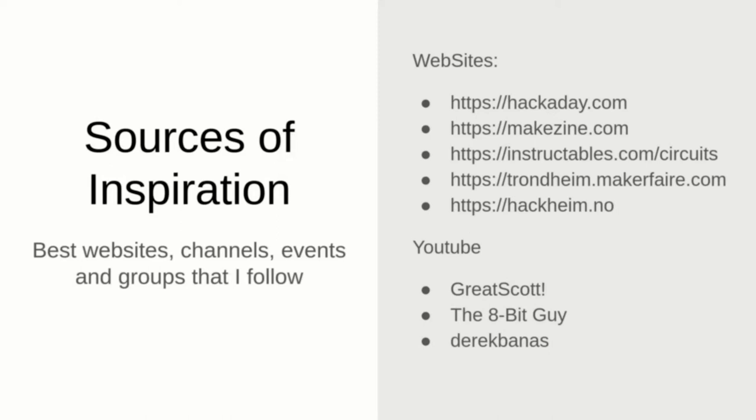You can also follow some nice YouTube channels like Greg Scott, The8BitGuy, and Derek Barnas, where you can learn about modern and vintage electronics.